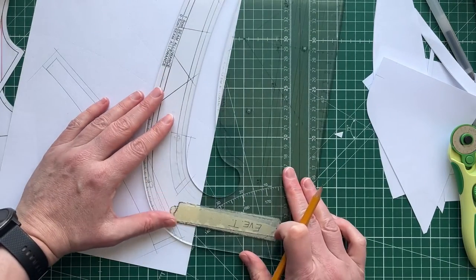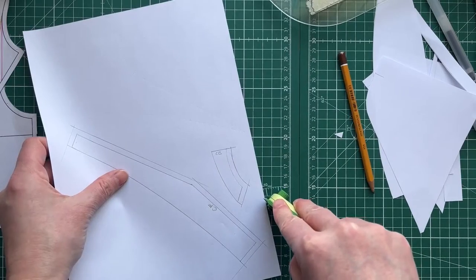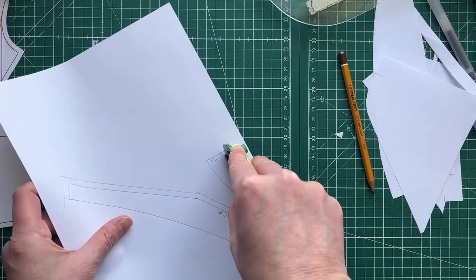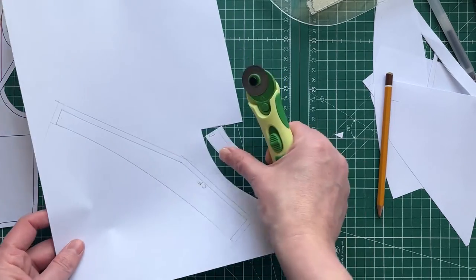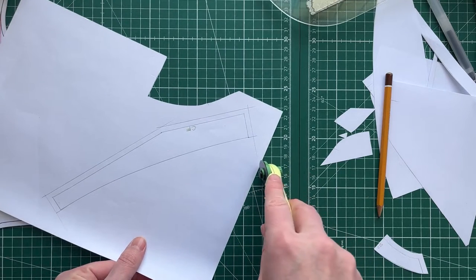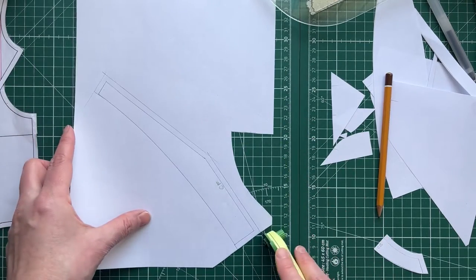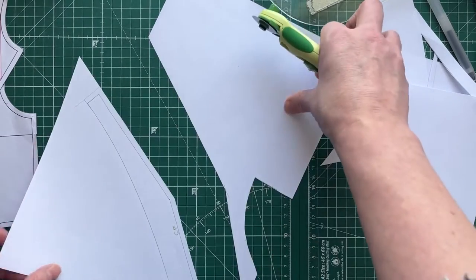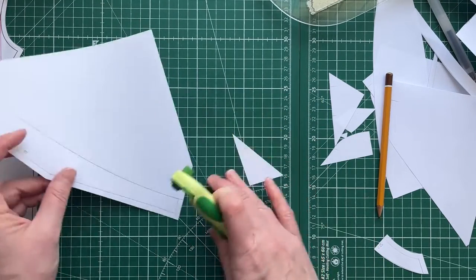Now we have it — the facing is how we achieve a nice clean finish on the inside. I'm working with smaller Hilda pattern pieces to save paper and keep everything on screen. This paper won't go to waste — I keep it and use it for to-do lists and shopping lists. I hope you enjoyed that process of drafting a sailor collar pattern for yourself.